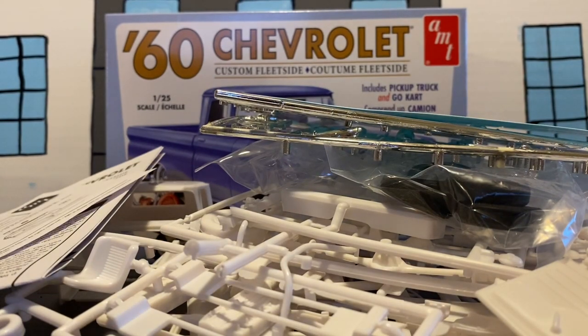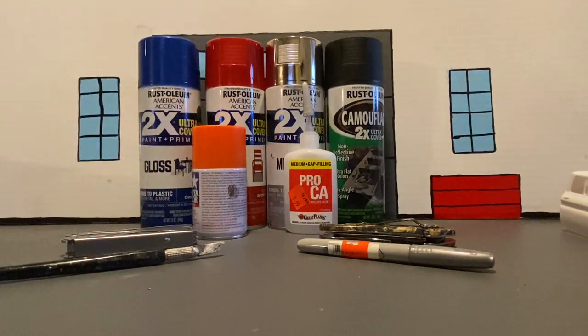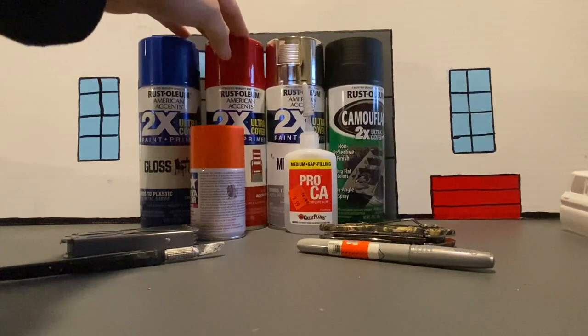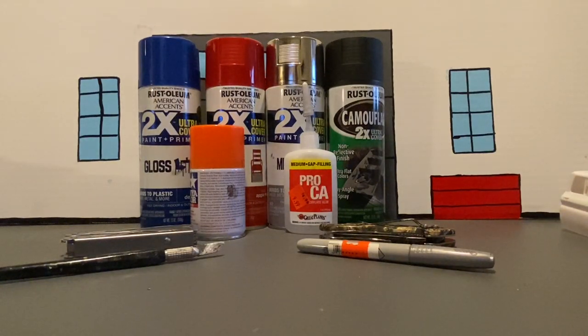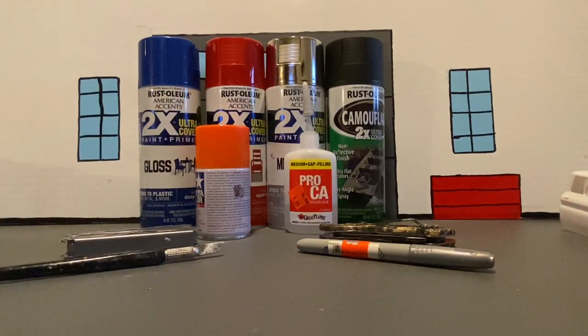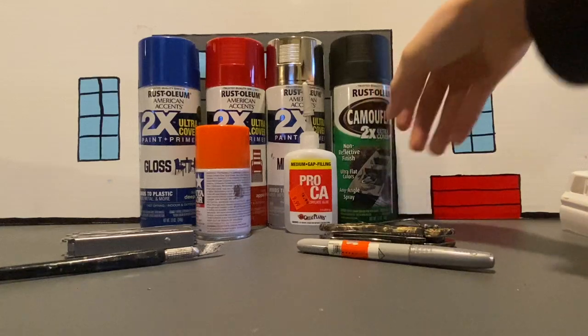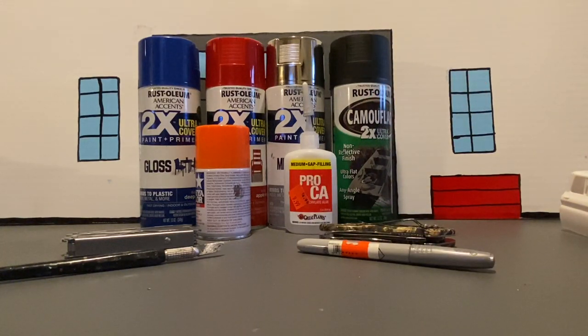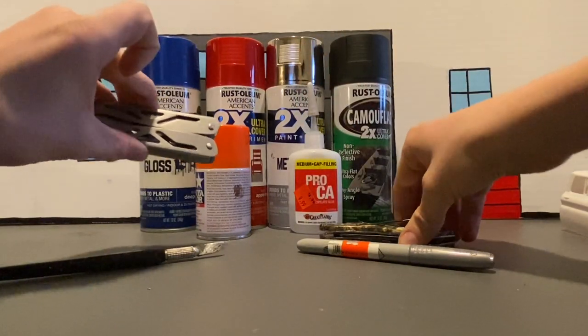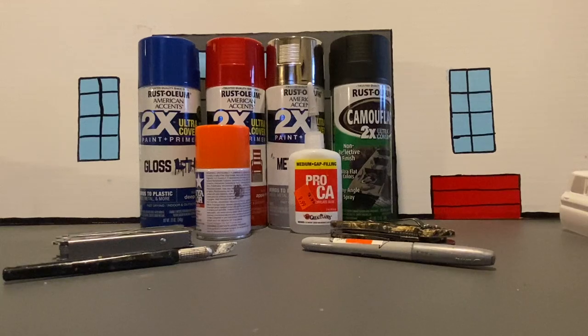Alright, let's get into our paint stuff that we will be using. We'll use a gloss deep blue for the body. I'm going to use a gloss apple red for the Go-Kart. An orange for the motor. Calc chrome for like the exhaust system. Then a flat black for probably the interior and the frame. And then glue. Using my trusty pliers, a radical blade knife, hobby knife, and chrome Sharpie. Alright, let's get into our first build update.